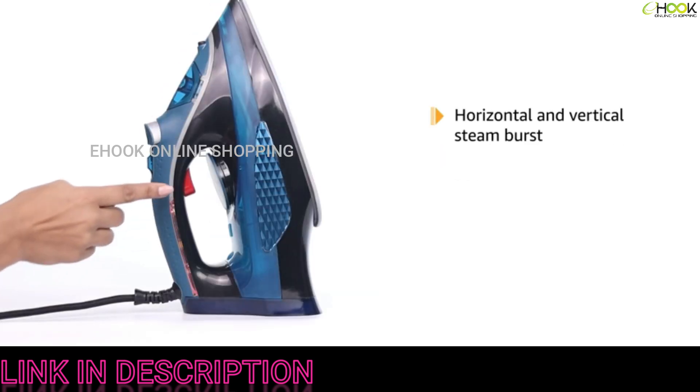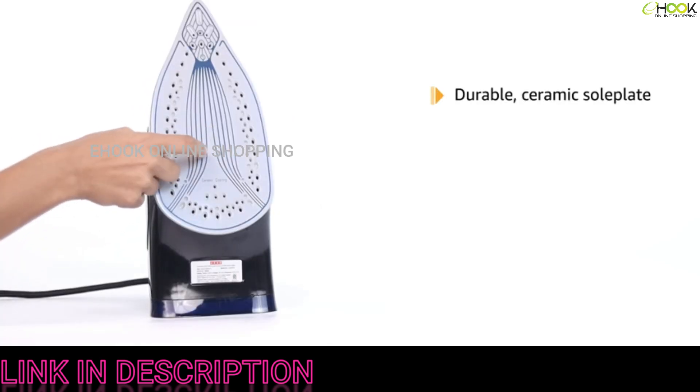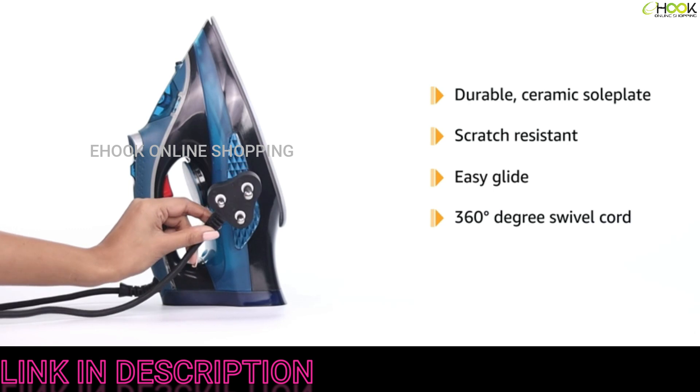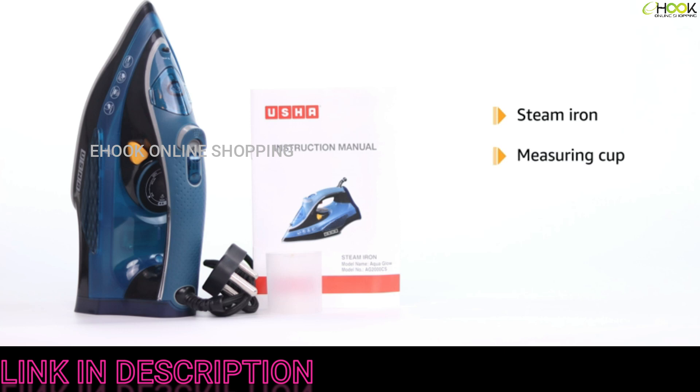For safety, the iron comes with an auto shut function with a beep sound. It has a horizontal and vertical steam burst function and a self-cleaning system. The iron has a durable ceramic sole plate with a stretch-resistant and easy-glide design.